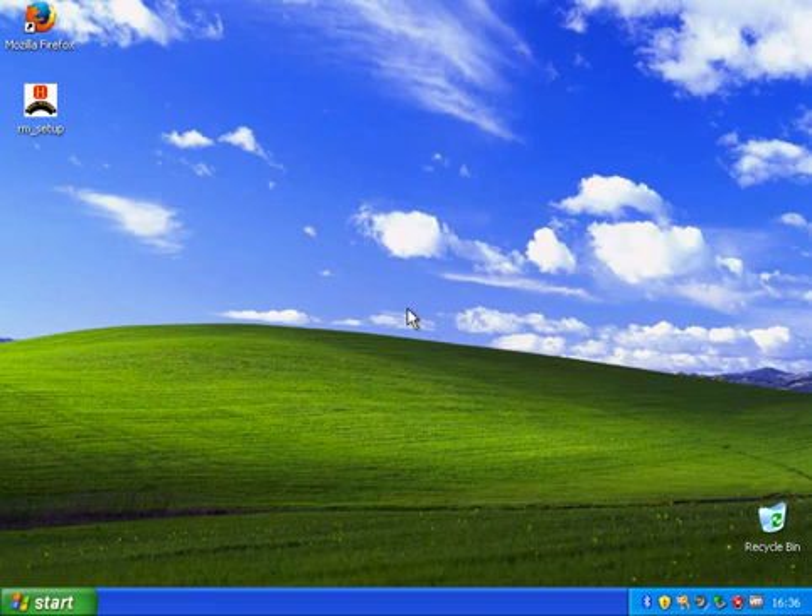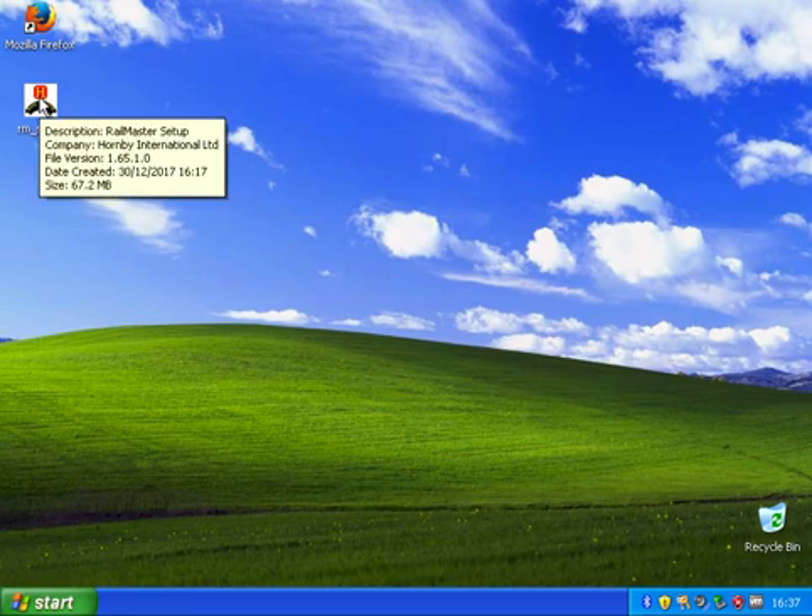I've got this installed on what's known as a virtual machine so this is not a real PC I'm on. This is just an install which I can use to demonstrate things. So first thing we need to do is install Railmaster and what you'll see is virtually the same thing that we saw on Windows 10 in the other video.